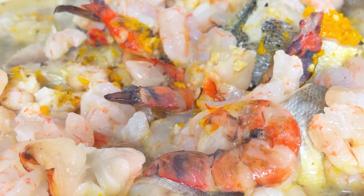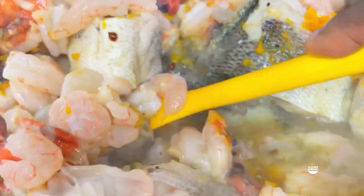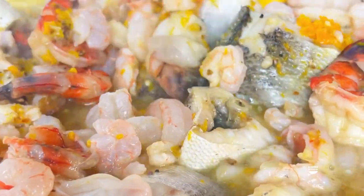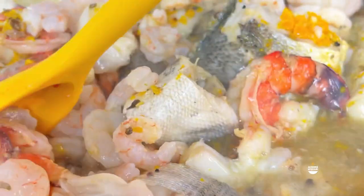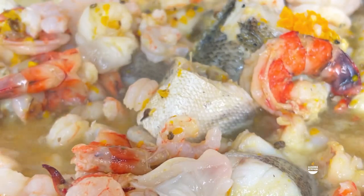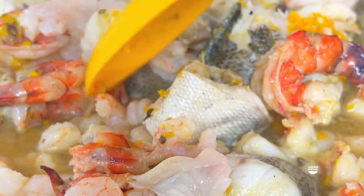These prawns and shrimps don't take time at all to cook - in fact you can turn off your heat, cover the pot, and they're still cooked. So that's what I did. I stirred everything together so it could absorb the taste from the uziza seed and the seasonings.